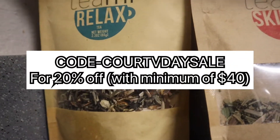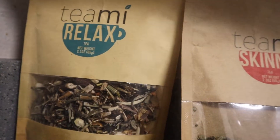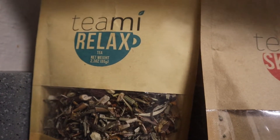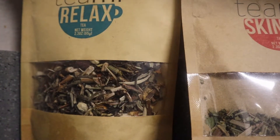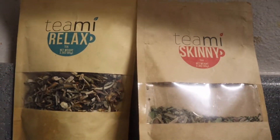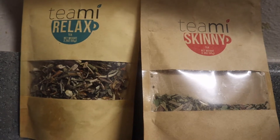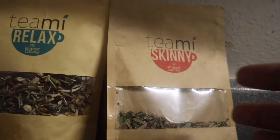I know I'm zoomed in on these products right now, but I just wanted to come on and tell you guys some of the products I am about to take. I usually take the Relax Tea at night, but I like to combine the Skinny Tea with the Relax Tea, only because of what I'm trying to do. I'm trying to get a little relaxed and also flush out some of the toxins I have built up in my body. This right here is a game changer.